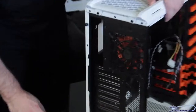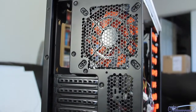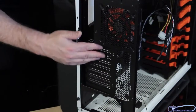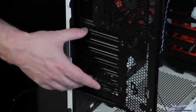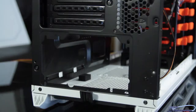Here's the rear of the case. These guys don't really focus on water cooling, so this case is not going to be ideal for a water cooling setup — not too many modifications for that. But for air cooling it's really nice and elegant. You can probably do two-way SLI or two-way CrossFire, maybe three-way, but definitely not four-way. There's the power supply area down at the bottom.